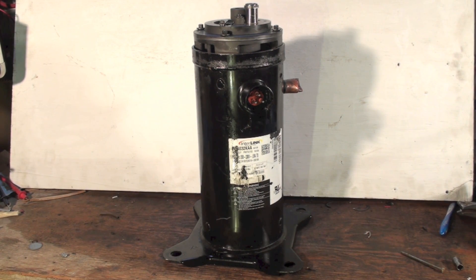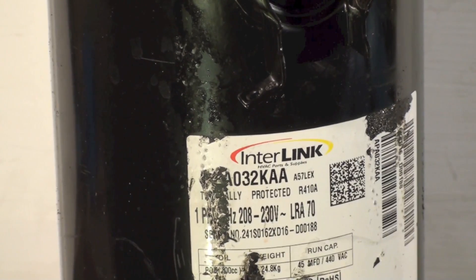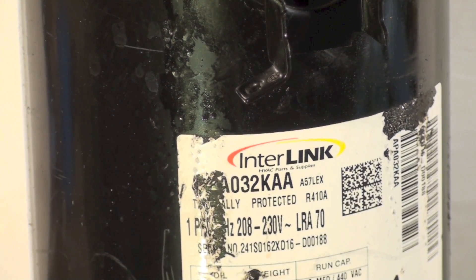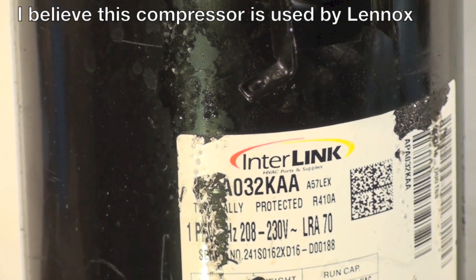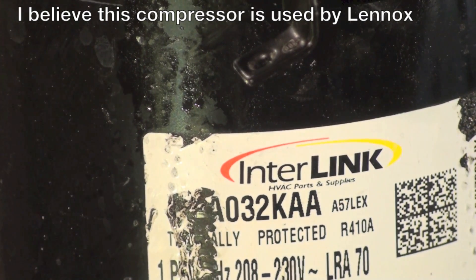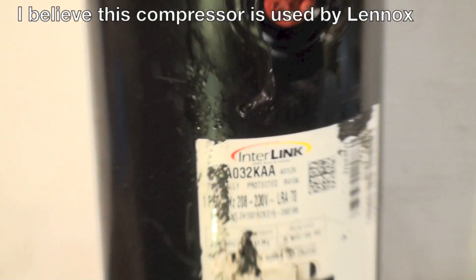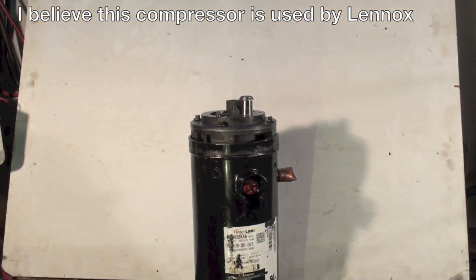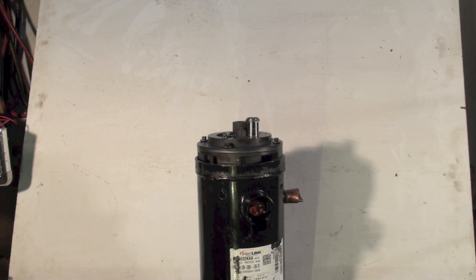Here we have a scroll compressor — I'm not sure of the brand, it's made in Korea and says Interlink on it. I haven't looked it up yet. The model number is something like 032KAAA, and it is a 410A compressor. This was a locked rotor compressor, so let's take it apart and see what's inside.